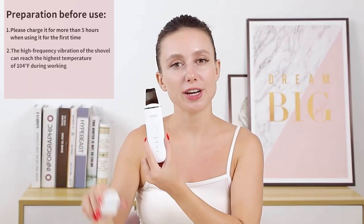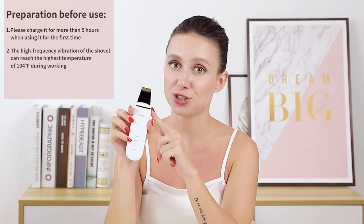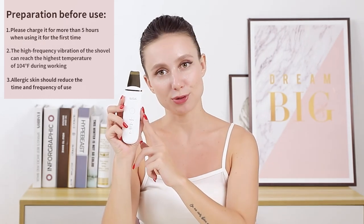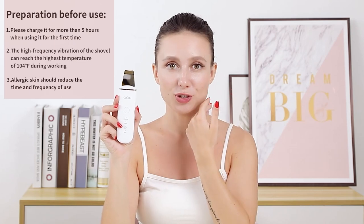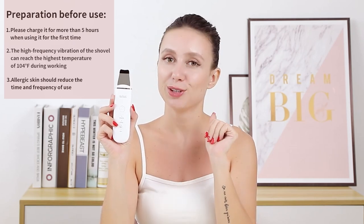In the process of operation, the high frequency vibration of the shower can reach the highest temperature of 104 Fahrenheit. Under that temperature the skin will not be injured, but allergic skin should reduce use time and use frequency.